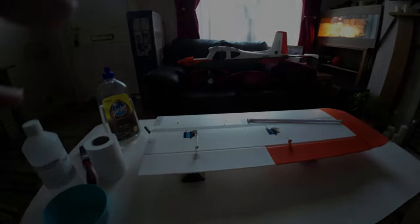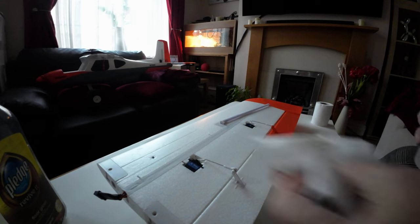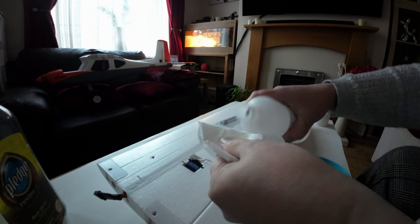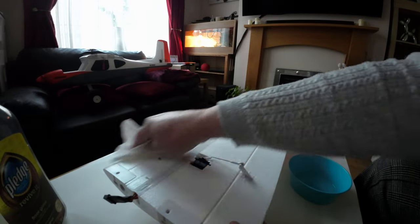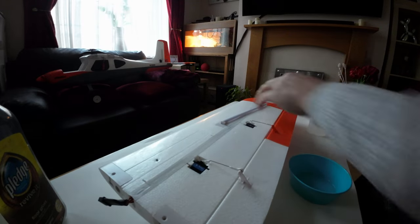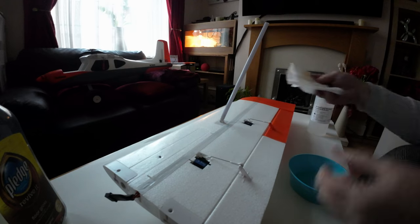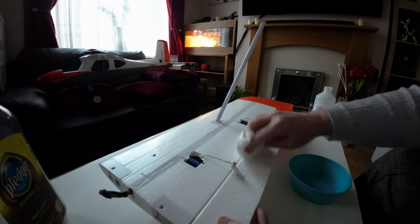I'm just going to get a bit of tissue paper. You can use toilet paper like this because unlike water it doesn't make it break down. That's literally all I'm going to do — just give it a quick wipe over with the isopropyl alcohol first. It shouldn't affect paint, but it does take paint off a little bit so don't do the painted area.